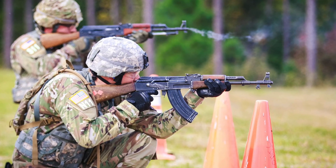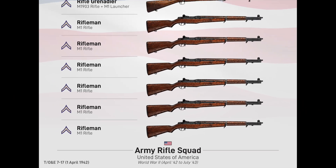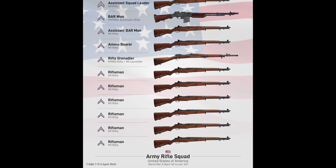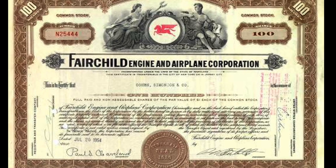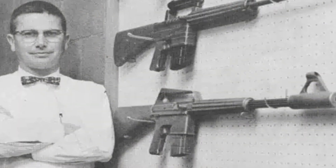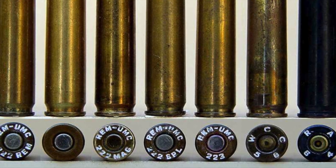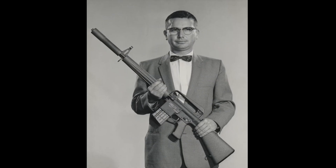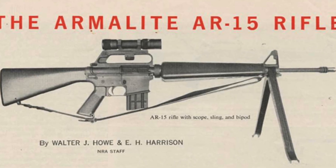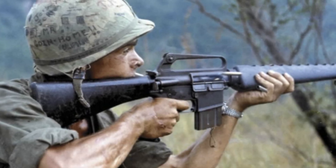The 7.62x39 rapidly proliferated globally after the introduction of the SKS and AK-47. Its success caught the attention of the U.S. military. The U.S. Continental Army Command determined they required a small-caliber, high-velocity cartridge for a new lightweight combat rifle. A team assembled in 1953 — including Remington Arms, Fairchild Industries, and notably Eugene Stoner — designed the 222 Special, later renamed the 223 Remington. Stoner scaled down his AR-10 design to fit the smaller cartridge, designating it the ArmaLite 15, shortened to AR-15.